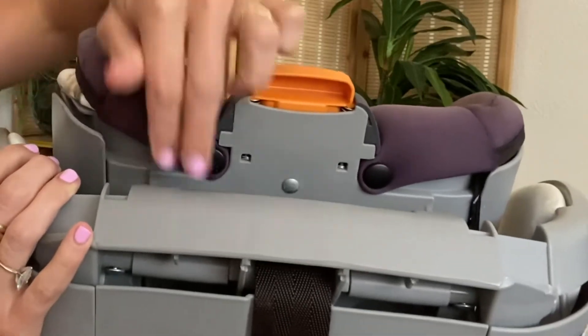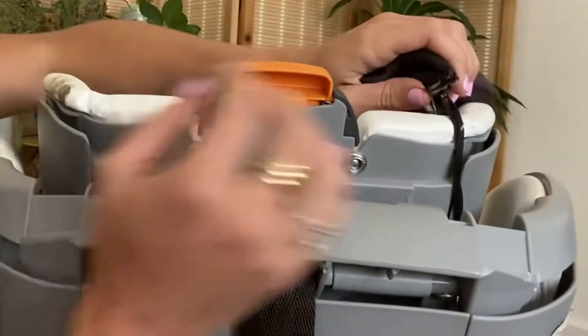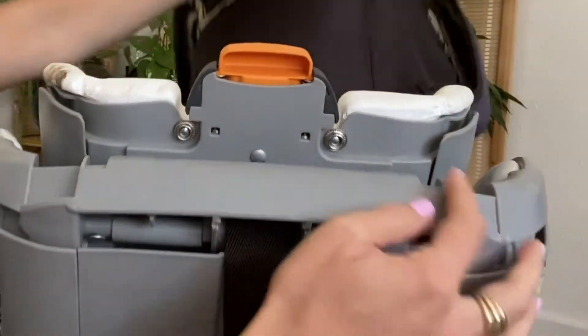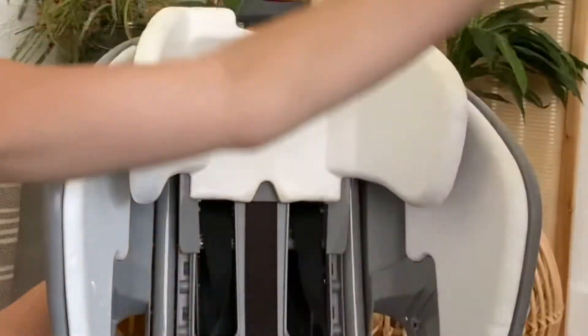To take off this top piece, you unsnap these buttons. The other elastic was already undone, but you just undo that elastic from the little clip. It just comes right off.